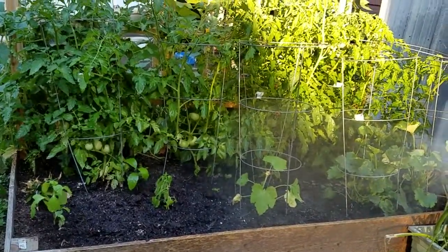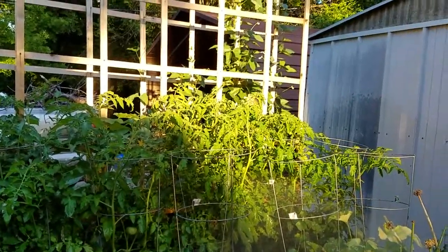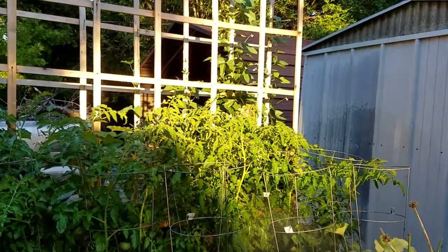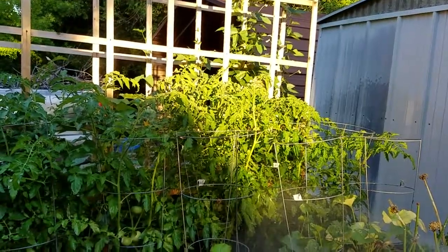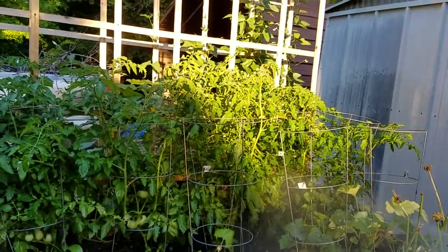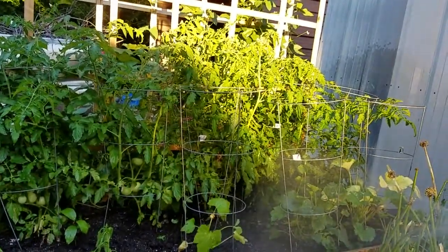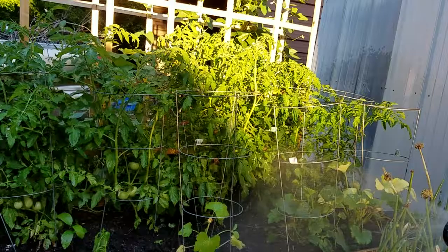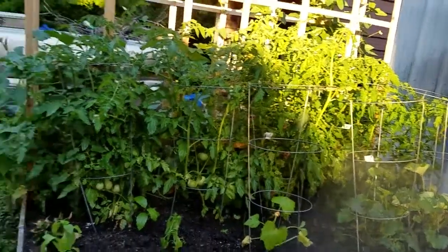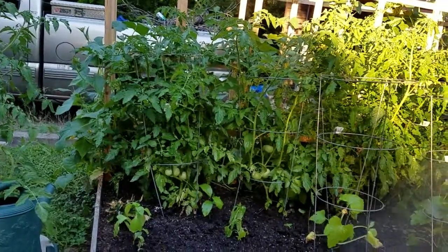Nice time to be out here doing some watering, I want to tell you. Everything is just flourishing. Look up here on the trellis — those green beans are just growing like crazy. Green beans have just been going crazy; we have tons and tons of green beans.